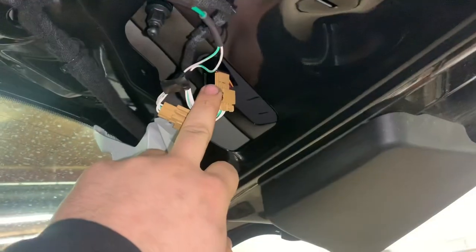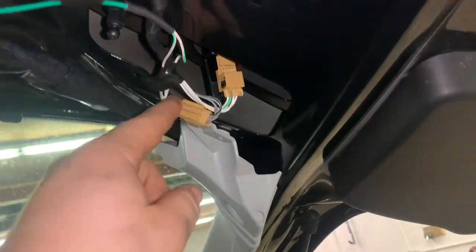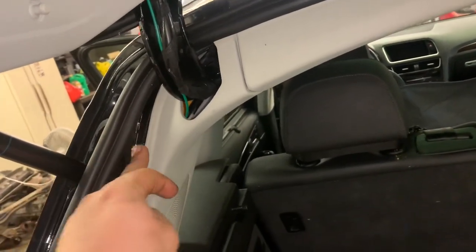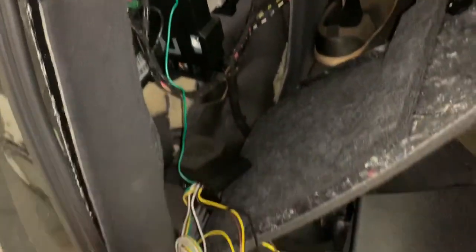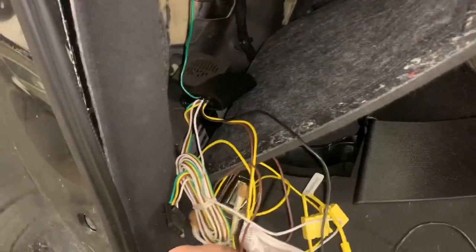The green connector — the green wire — you're going to put on the passenger side and plug it into the harness just like that. It plugs in-line. I went ahead and used electrical tape in a bunch of places to make it follow the OEM wiring harness, routed it through here, around here, and then make sure it goes right down through here behind this panel and then behind this panel.